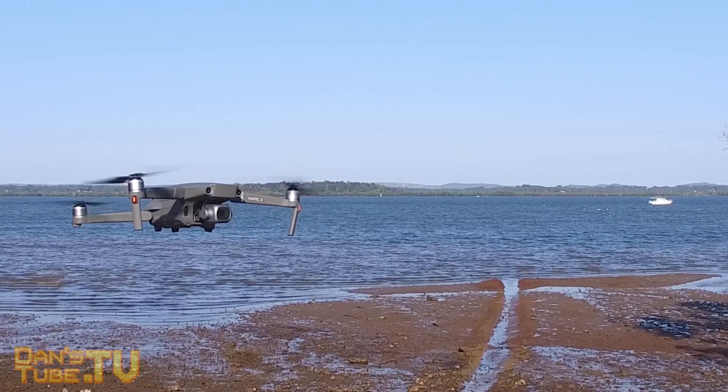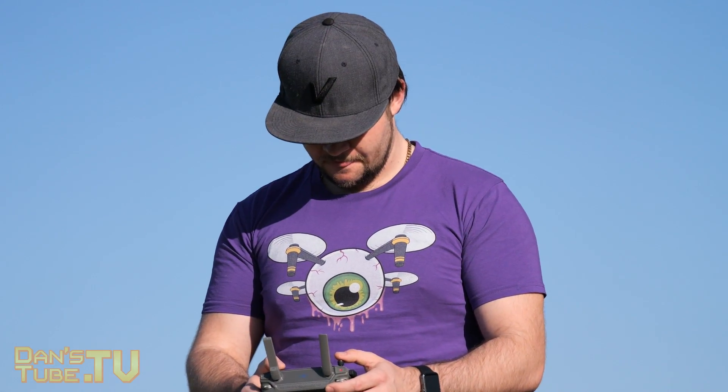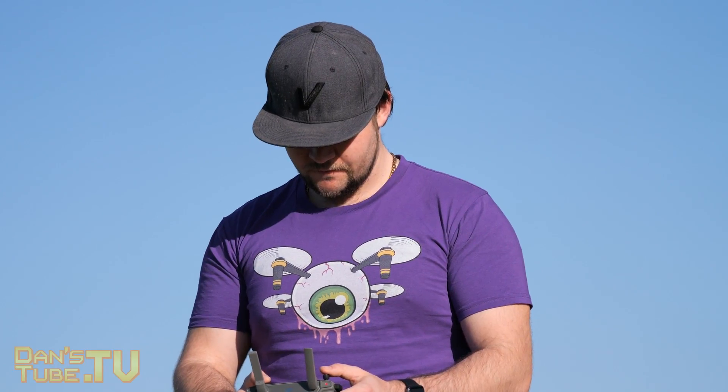Now this really depends on what drone you currently have, and if you don't have a drone then should you purchase the Mavic 2 Pro?